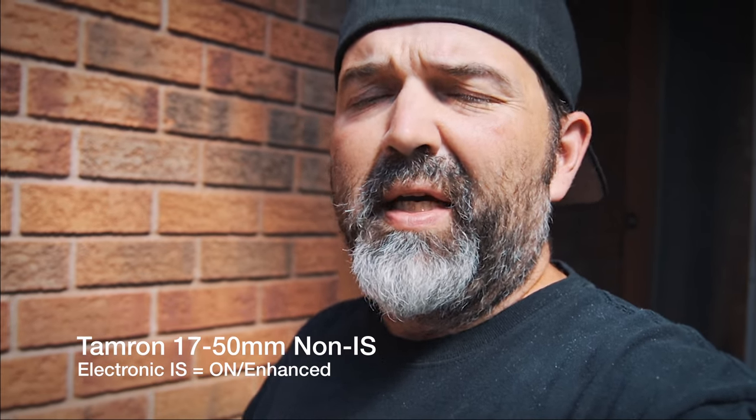Alright, so same lens — we have the digital enhanced IS turned on. And I almost can't get my arm far enough away. Just so you can tell. But how is it for stability? That's really the question. Is it okay? Is it useful? Is it better? Let's go take some extra shots.